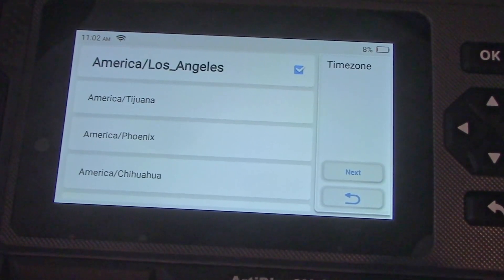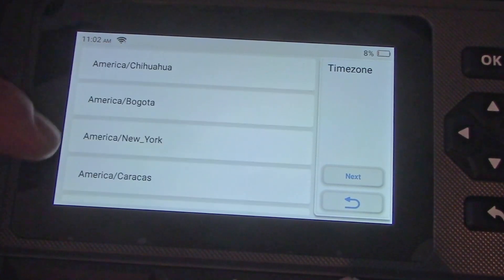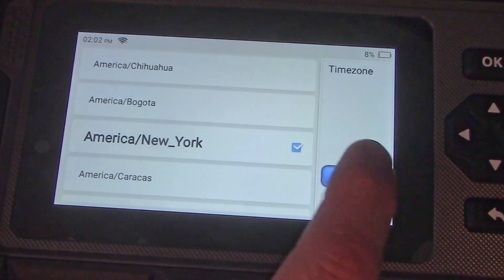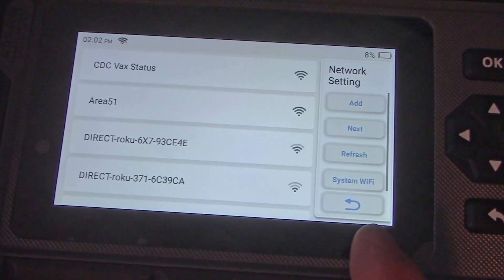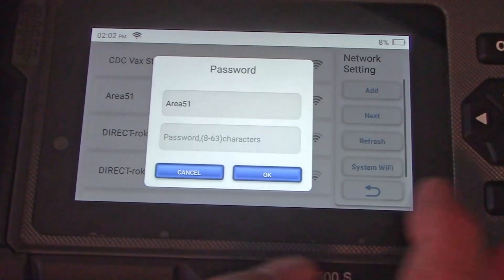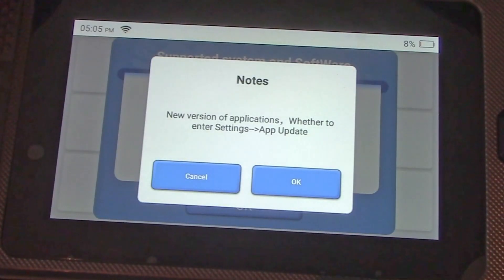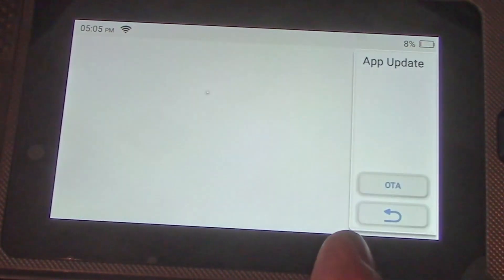Then it's going to ask for your time zone, which it uses for recording data and if you want to send an email, so it's good to go through this process to get everything set up. You're going to connect to your Wi-Fi — just select your network, click on it, enter the password, and you'll be connected.